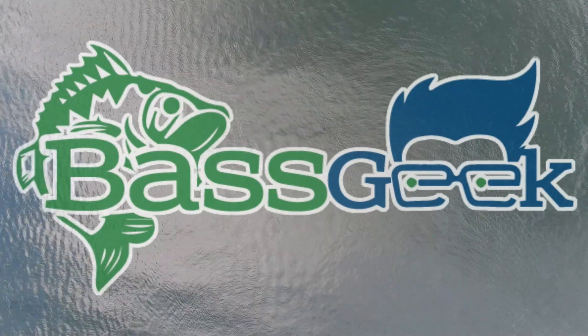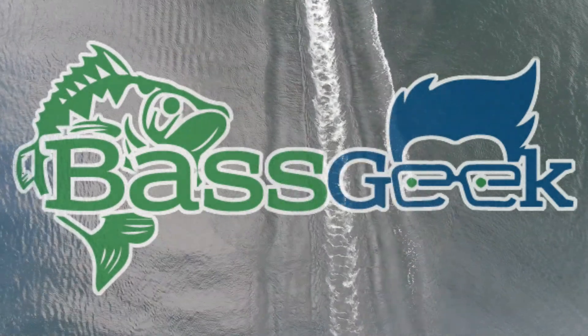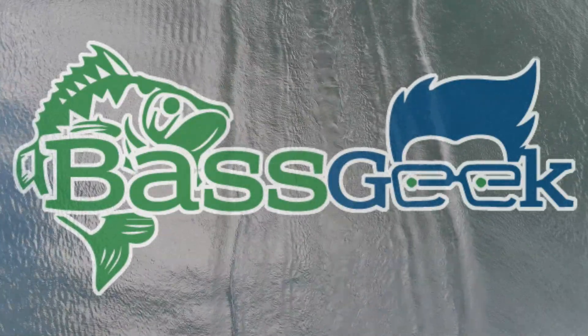Bass Geek here, and today we're going to talk about my favorite June baits or categories. I want to make sure you guys know we put out new videos every Sunday and Wednesday, 5 p.m. Eastern. Make sure you tune in. Ring that bell so you get the notifications. If you aren't subscribed, please do.